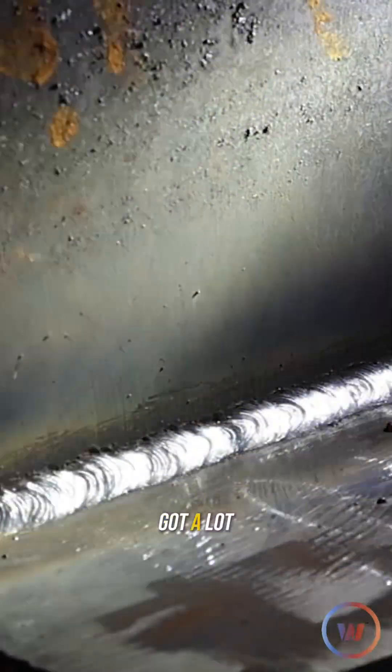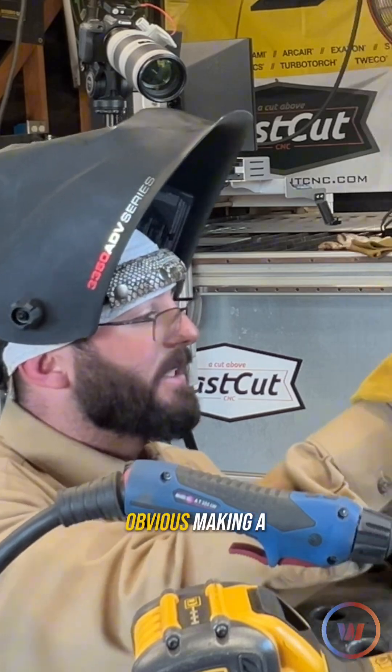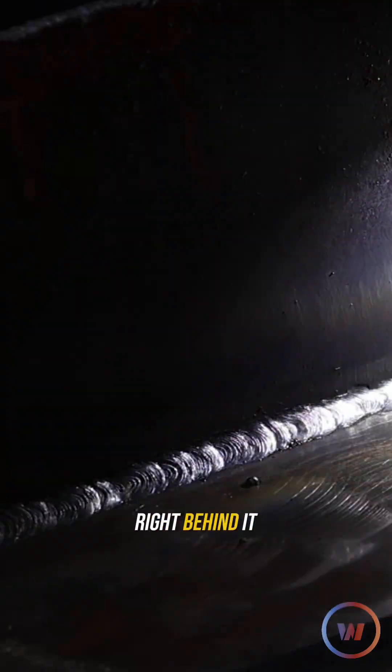Definitely got undercut on the edge of it — not as much as I thought we would get. We definitely got a lot more when we changed those parameters towards the end. It's one of those things: if your voltage is too high, it's pretty obvious. You're making a horrible sound and cutting into that plate because, again, we don't have enough filler metal to come in right behind it.